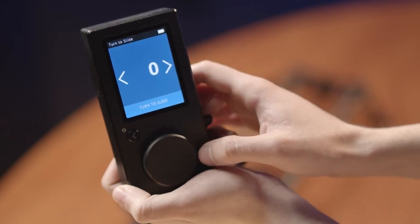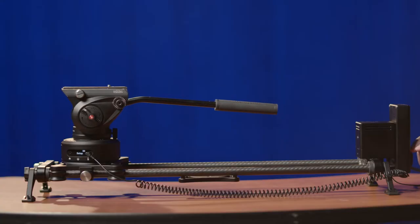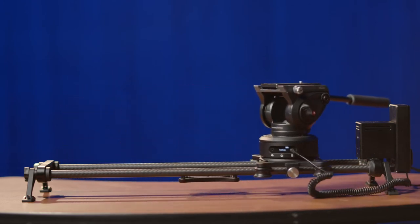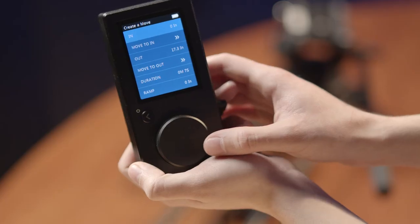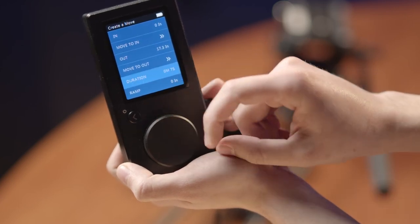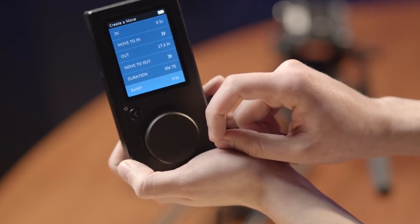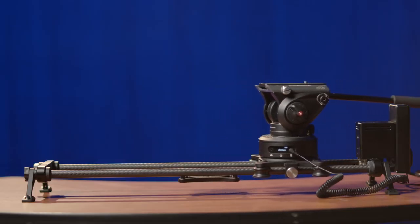To start making repeatable moves, go back to the live motion menu and select 'create a move.' The slider will calibrate, then ask you to turn the wheel to point the camera. Point the camera where you want it, then click the wheel. The slider will move to the other side of the track — point the camera again just like before. You'll then be greeted with options: the in and out settings determine where the slider starts and ends its move. Duration determines how long the move will be. Ramp determines the length at which the slider must travel before achieving full speed and when it needs to slow down — basically, it eases the slider in and out of the motion.